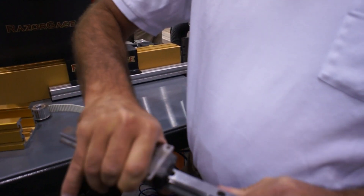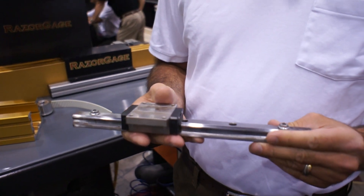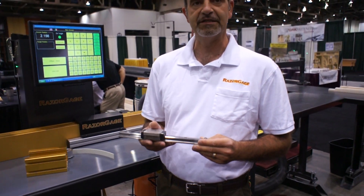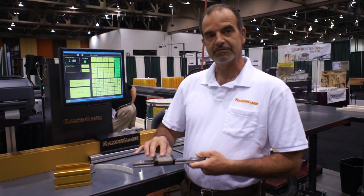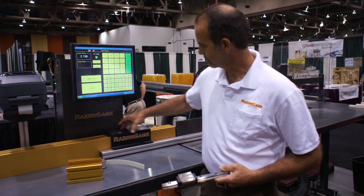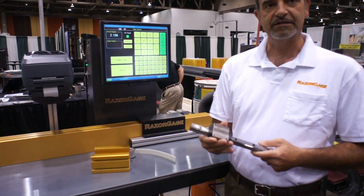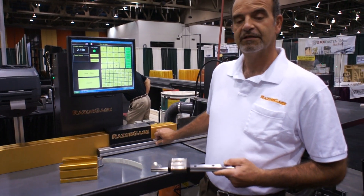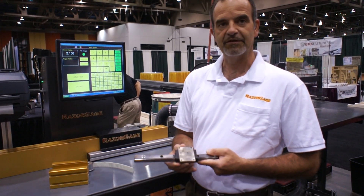We use hardened and ground steel ways with recirculating balls inside this block. These have virtually no play in them at all — the kind of bearings you'll see on high-end precision CNC routers and machining centers. Our Razorgauge ST uses two of these blocks on one rail. You can see the width of the carriage; there are two blocks inside here. Each block is rated for 2,000 pounds of load, so we have a very rigid carriage that has consistent linear motion throughout the stroke.